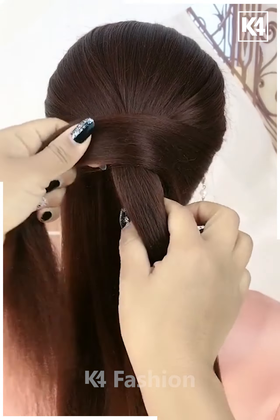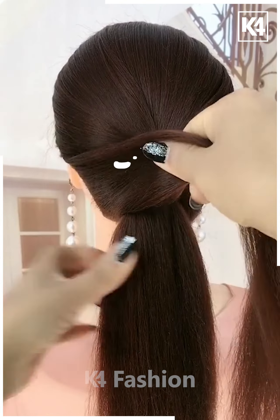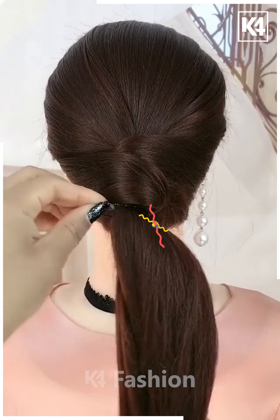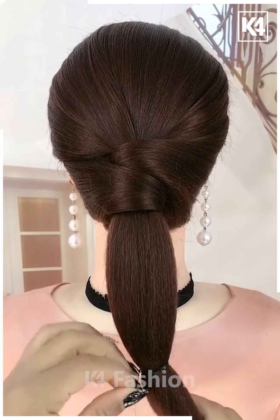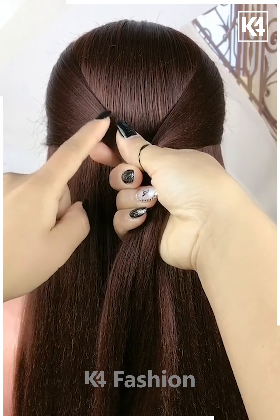For the next one, part your hairs into half. Now take the remaining hairs and roll it over the half as shown in the video, then tie it with the help of a hairband. Now do it as shown in the video, then make a bun out of the remaining hairs. Pull out some hairs and it's all done!